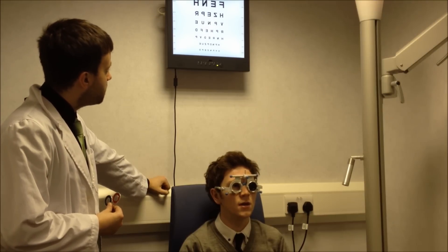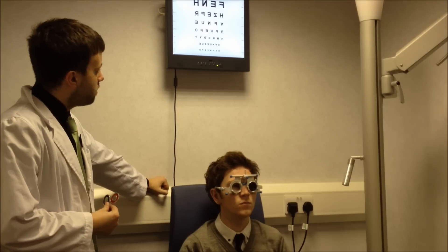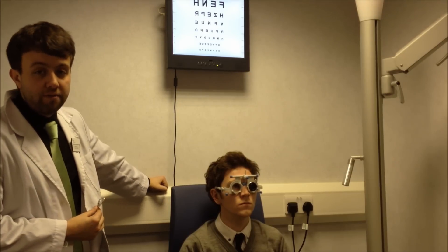The second from the bottom — H, F, N, D, P, Z, U, E. Okay, so you've achieved 6/6.5, so that's quite a good level of vision.